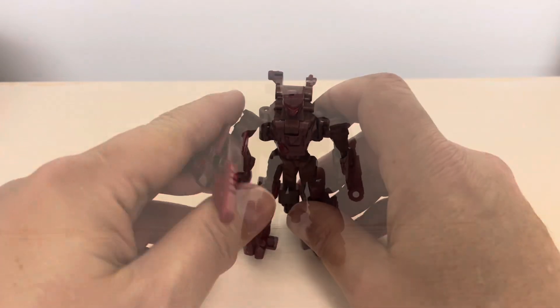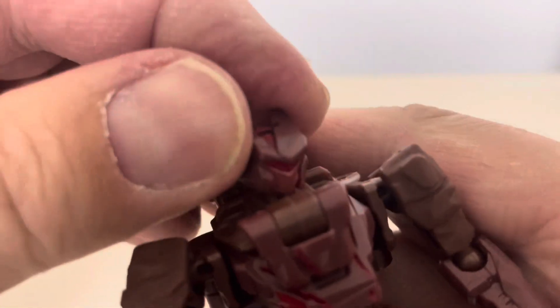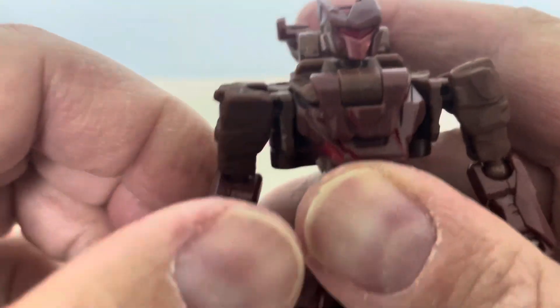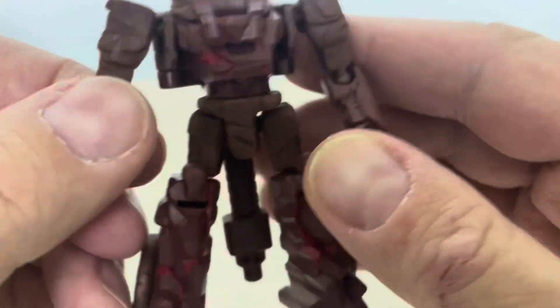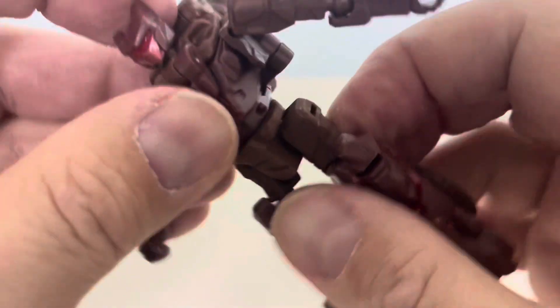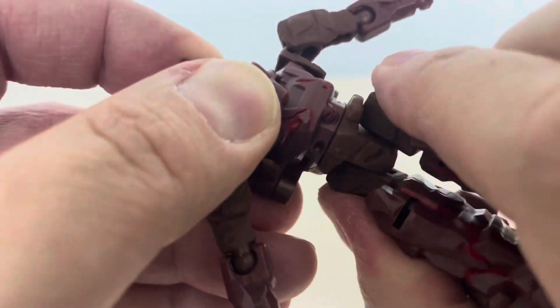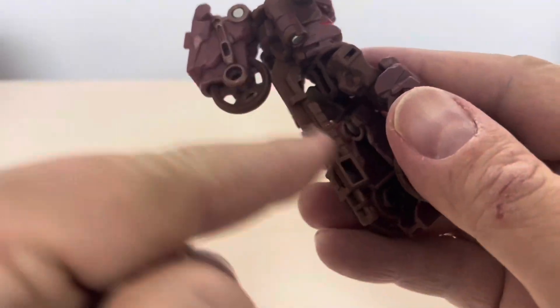Let's check out the articulation for Boulder Crash. His head is on a ball joint and can rotate a full 360 degrees, with a little bit of side-to-side and up-down movement. He has ball joints on the shoulders so you can go all the way around, and ball joints at the elbow giving a 90-degree bend. Nothing at the wrist — those are all molded in. He does have a waist swivel, although it's hindered a bit — you can get maybe about 180 degrees in each direction, limited by the back piece.